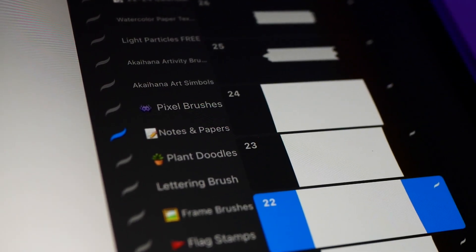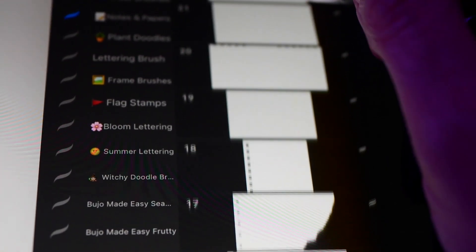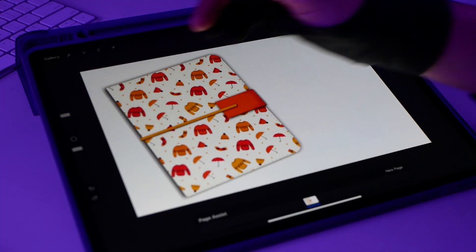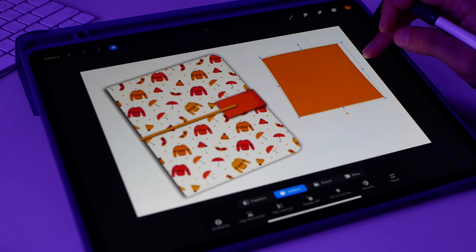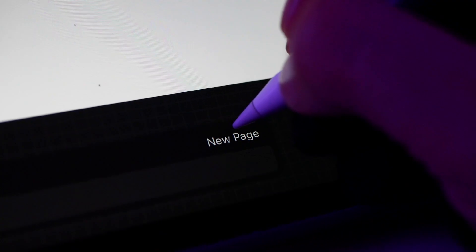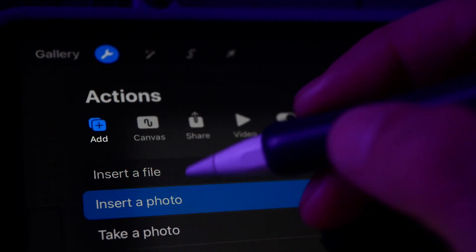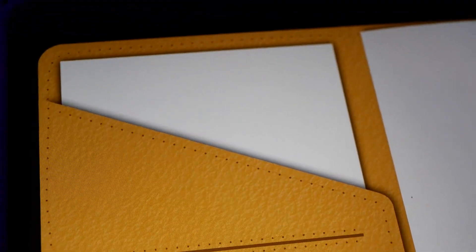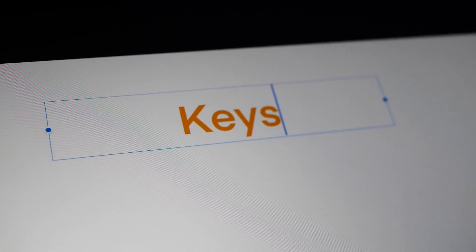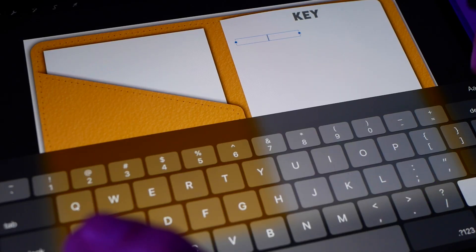Using the papers and notes brushes, I'm going to add a sticky note where I'm going to write stuff — maybe a nice quote. Remember to group the layers you want to appear on the same page. In the next one, I'm going to add the page with the pocket in landscape. This notebook comes both in portrait and landscape. This page is one of my favorites because I like to add paper clips and embellishments to my journals.